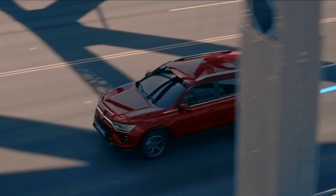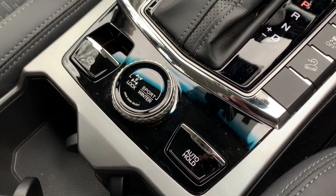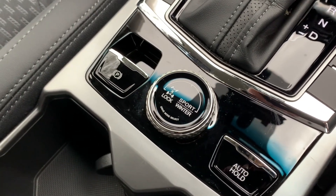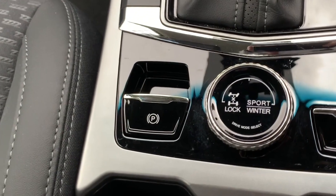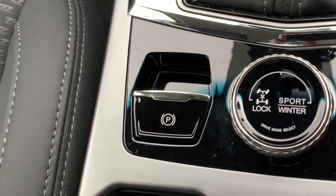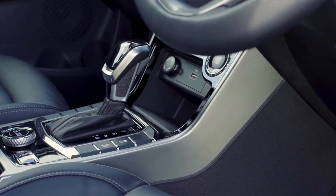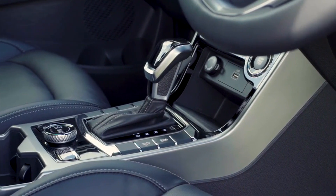Hello and welcome back to Tech Tuesdays. Today we will be learning about the electronic parking brake and auto hold function found in the new Corando. The EPB is located in the central console to the left of the driver mode select dial, and is operated through a simple switch system. It can be used for enhancing safety and stability when parked.